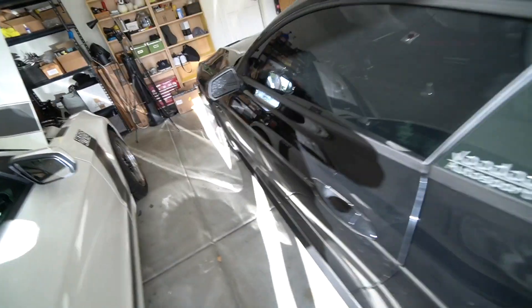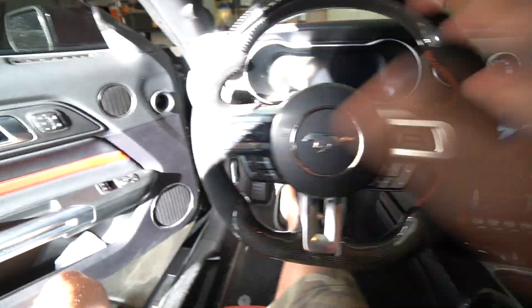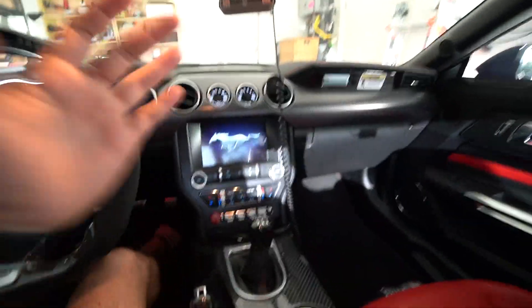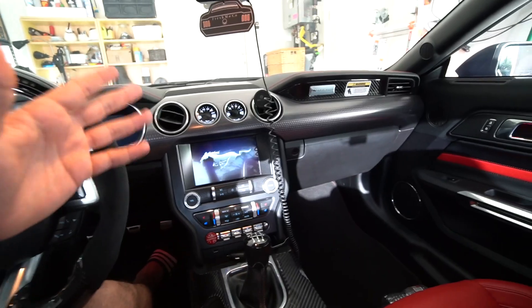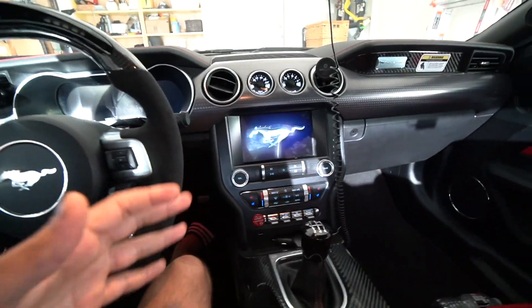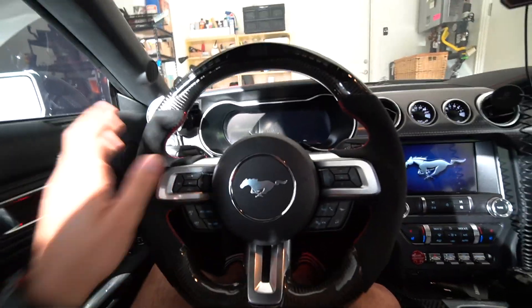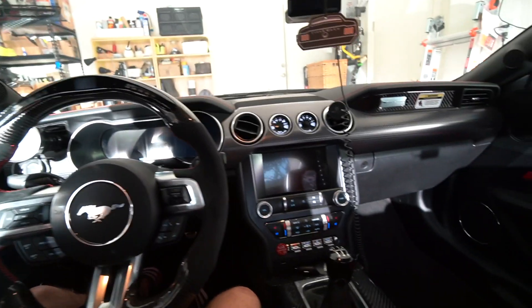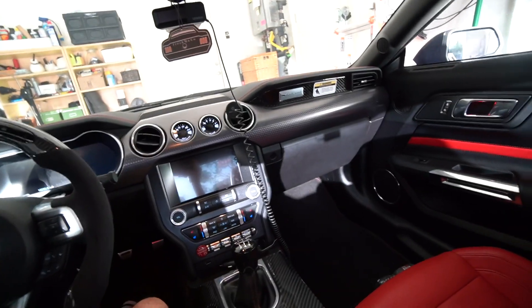Ever since I got this car, there's one thing I wanted to fix up, and that is the interior. Going from the S550 to the S197 is kind of a downgrade interior-wise. The S550 is probably one of my favorite interiors, especially with the digital dash, all the upgraded premium leather trim and stitching on the dash. I got this steering wheel from Dyna Performance with the red stitching and I absolutely love being in here. It's a very modern, nice looking interior.